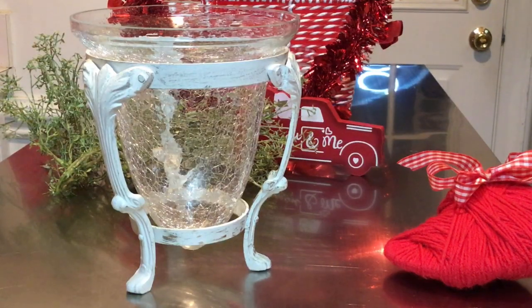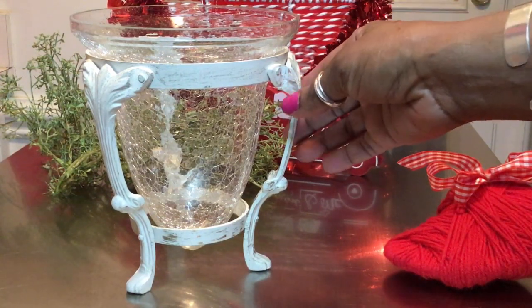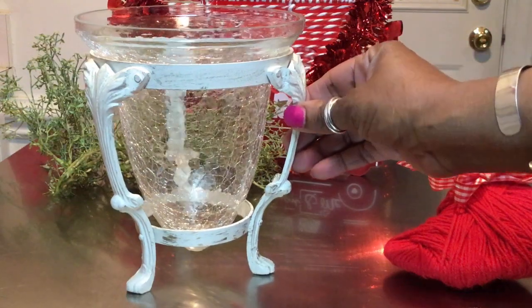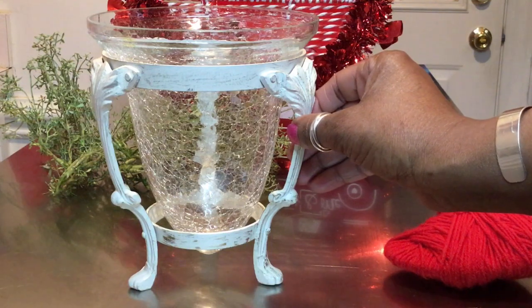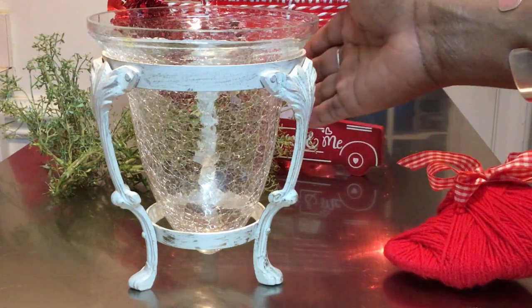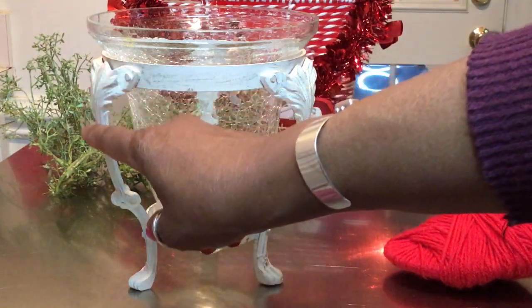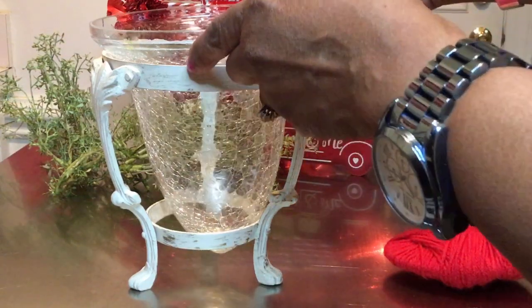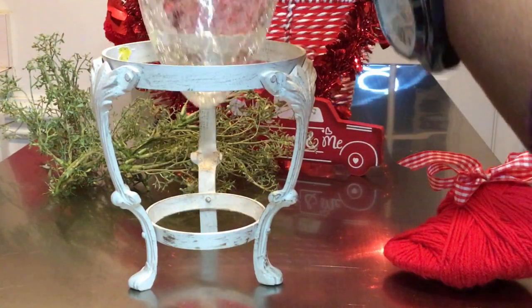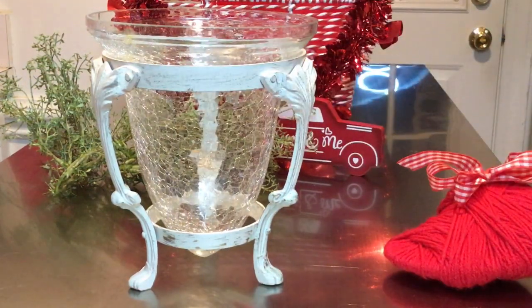I'm showing you the thrift item that I found at my local Goodwill store. I purchased this item probably before the Christmas season and it was only 99 cents. Now this is how the coloring came — I just cleaned it up. It is two pieces: this is the glass part here, and I'm going to simply take this piece and decorate it for Valentine's. So let's get started.